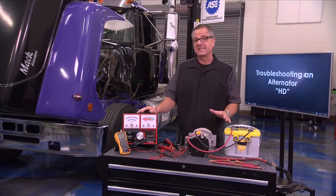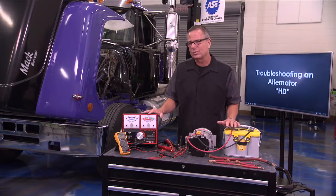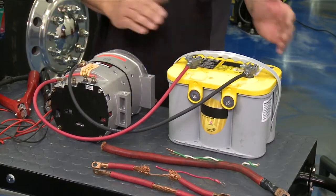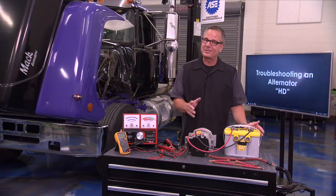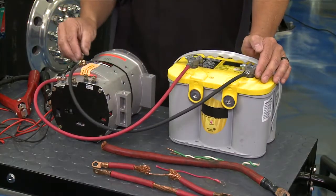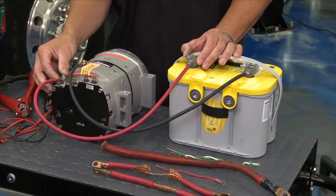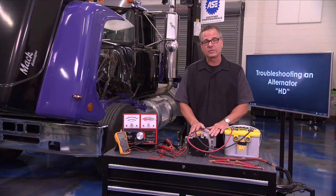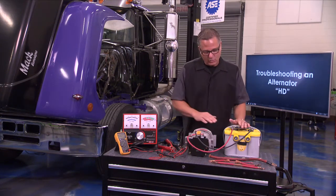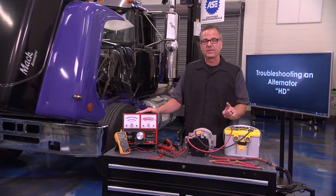Voltage drop testing is an awesome way to check for resistance. The bench setup is the same as what's on the semi — a fully charged battery at 12.6 volts or higher, with the negative grounding on the alternator and the positive feeding to the BAT terminal, just like it does on the truck. I'm going to use a carbon pile to run voltage through the system so we can measure voltage drop.